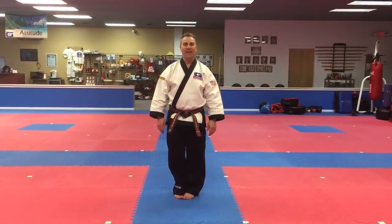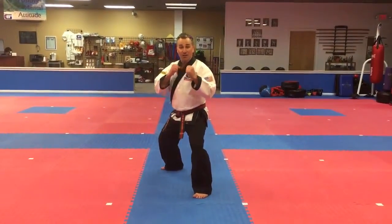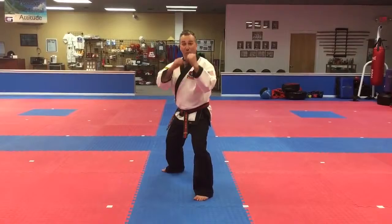Great students, Mr. Grogan here. Hope you're having a terrific day. Today's combo is going to be from your fighting stance. Now this is also a good boxing combo, but it's also a good workout on the abs and the obliques.